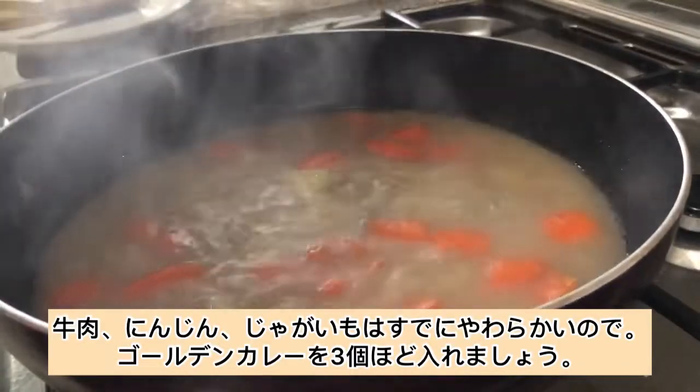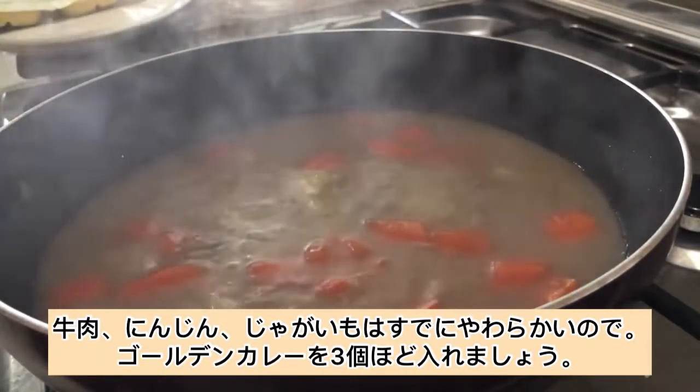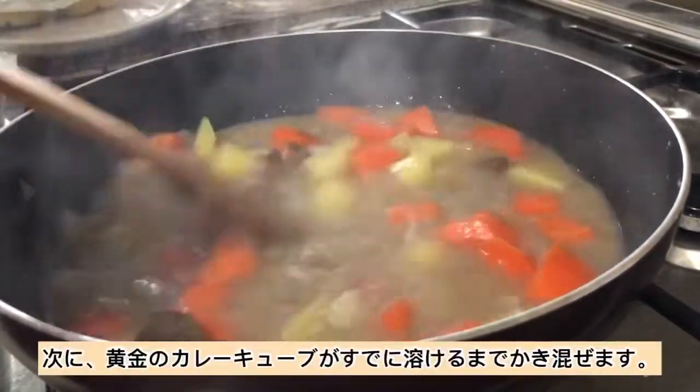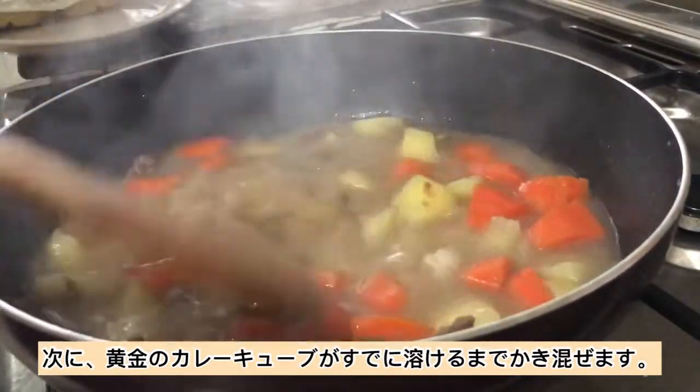Since the beef, carrots, and potatoes are already tender, let's add in about 3 cubes of our golden curry. Then stir it until the golden curry cubes have already melted.